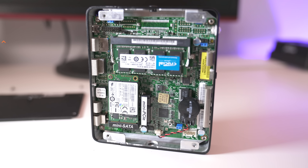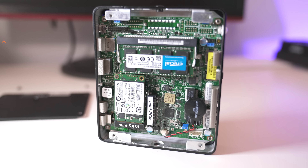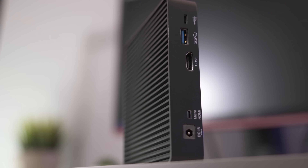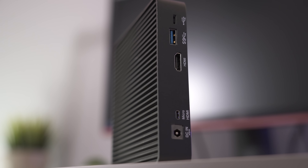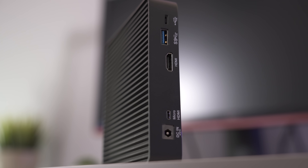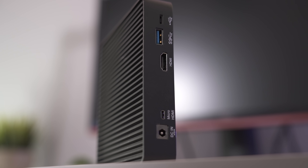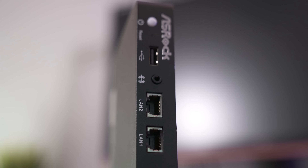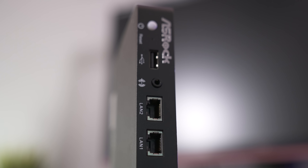I loaded up mine with an 8GB DDR3L module as well as a Samsung 128GB M.2 SSD. In regards to I/O, on the back of the unit you'll find two HDMI ports — one being micro and one being standard — and two USB ports, one being USB 3.0 and the other being micro USB 2.0. That was kind of strange; I actually thought it was USB-C. In the front you'll find a power button, a single USB 3.0 port, a single 3.5mm jack, and of course my favorite, dual gigabit ethernet.